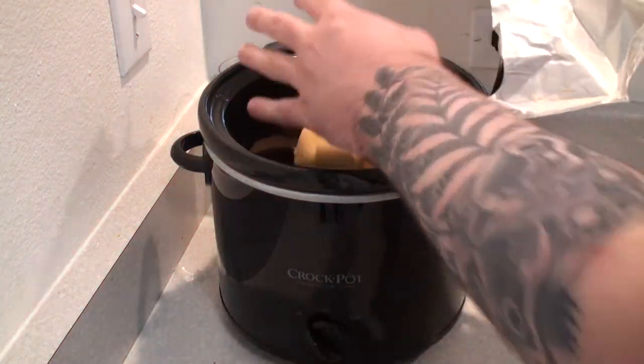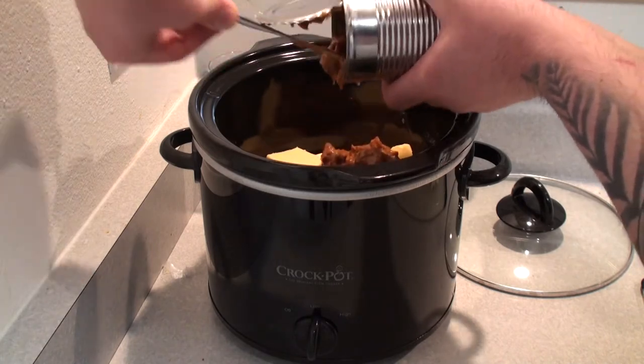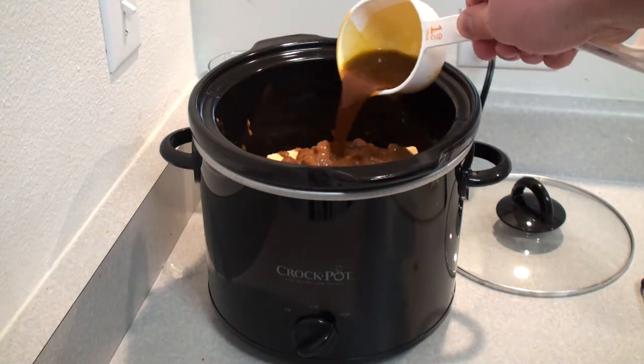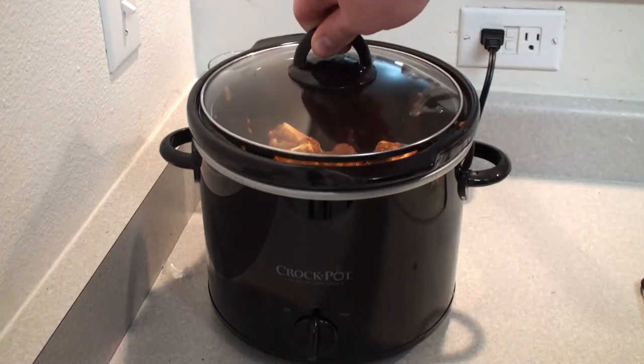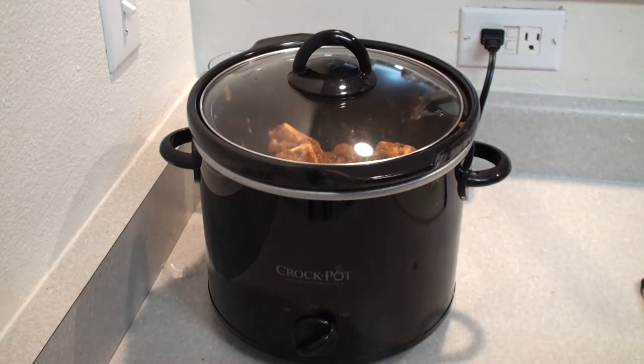You can make the easiest rudimentary queso with a block of Velveeta cheese and a 12-ounce can of no-bean chili in a crock pot. Throw in a cup of your broth and some taco seasoning. Stir occasionally and set on high setting for about an hour before your tacos are ready.